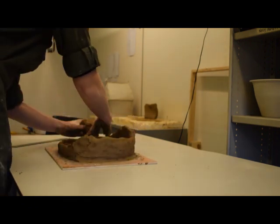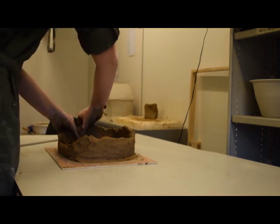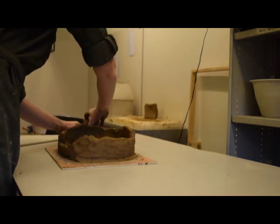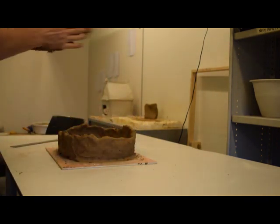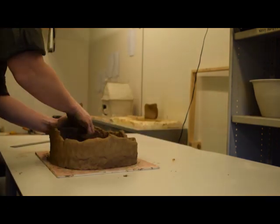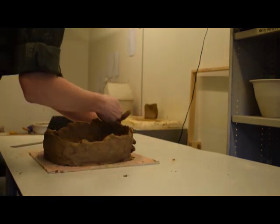Each coil is pinched into place and the work is rotated. After applying several coils to the work, she smooths and evens the wall thicknesses. This action hides the seams between separate coils, makes the walls more uniform, and also allows her to correct the overall shape of the work.